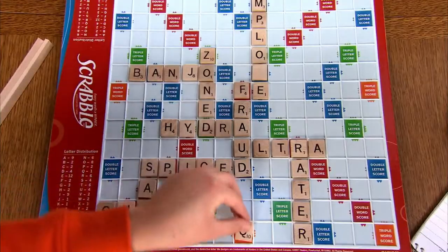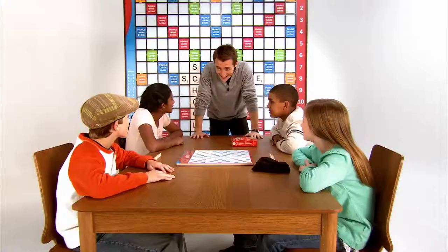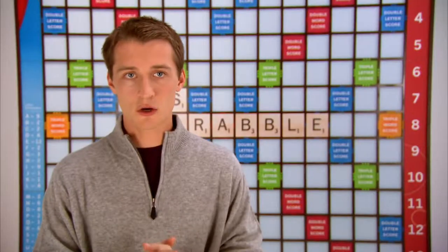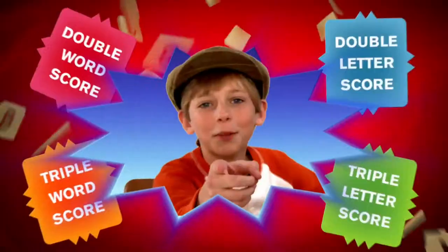The first time you play Scrabble with the kids, play as a group. Divide the group into two teams and play as a class using one game board — maybe even drawing one on the chalkboard. Discuss the plays, reviewing rules and strategies as you go. Challenge and encourage the kids to find alternate plays that might add up to more points. And don't forget about those hot spots.